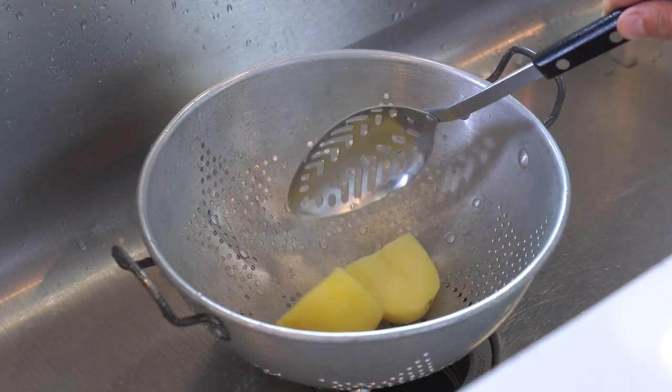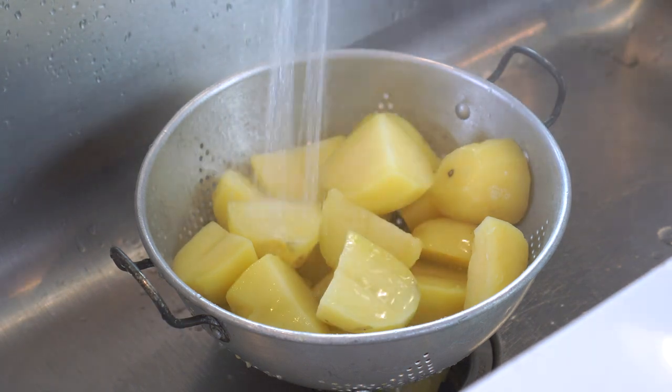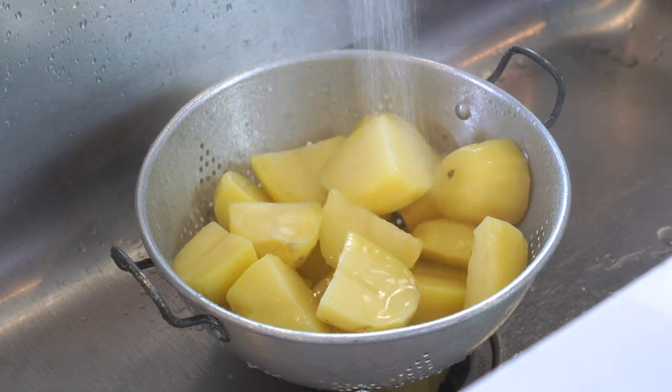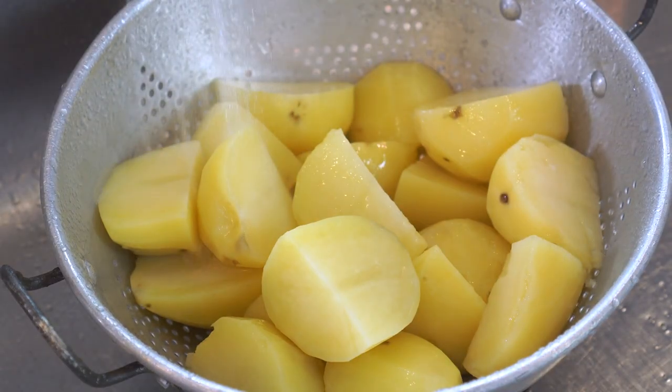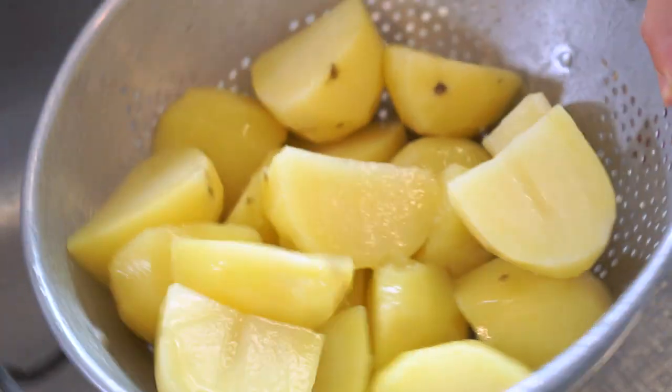Transfer the boiled potatoes to a colander and rinse under cold running water until they are cool to the touch. This is really important since we're going to be adding raw eggs to the mix, and we don't want our potatoes to cook them. Shake the colander really well to ensure any excess water is completely drained.